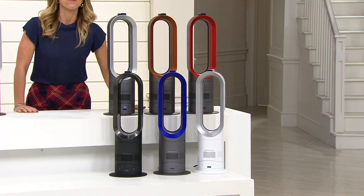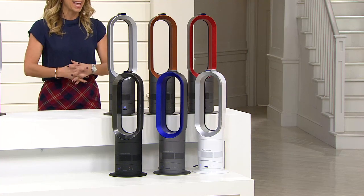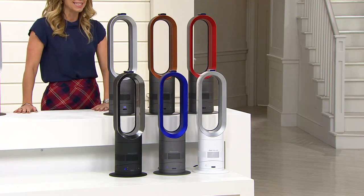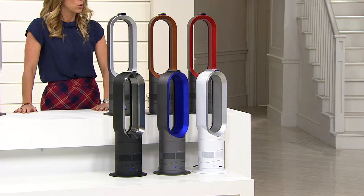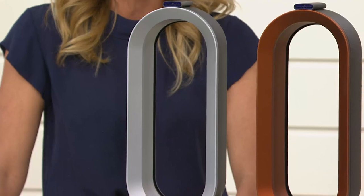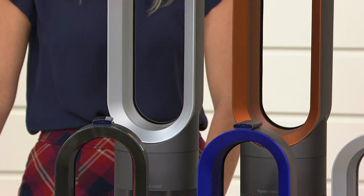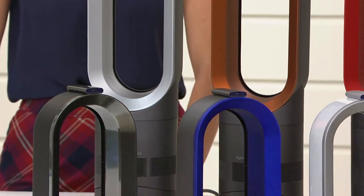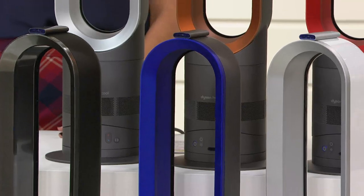Since midnight, more than 3,500 have been sold here on QVC. It is from Dyson — the AM05 Hot and Cool Bladeless Air Multiplier. It is a heater and fan in one gorgeous design. If you shop anywhere today, you will not find a lower price anywhere. Our Today's Special Value, our biggest value of the day at QVC: $299.95. That's $100 less than even if you went to Dyson.com.